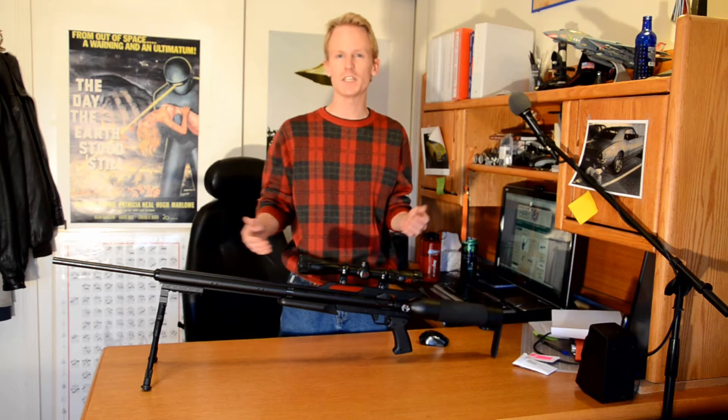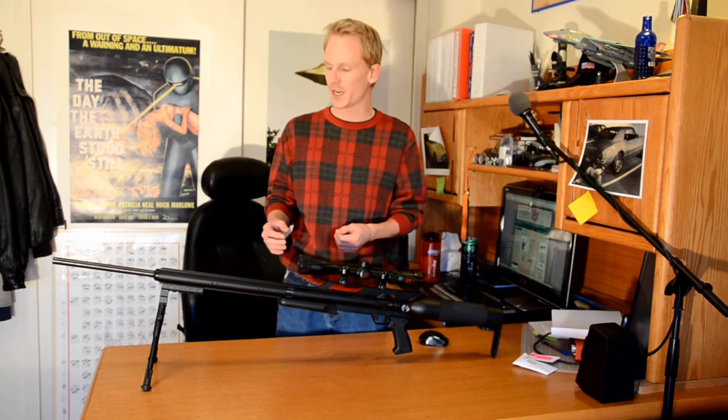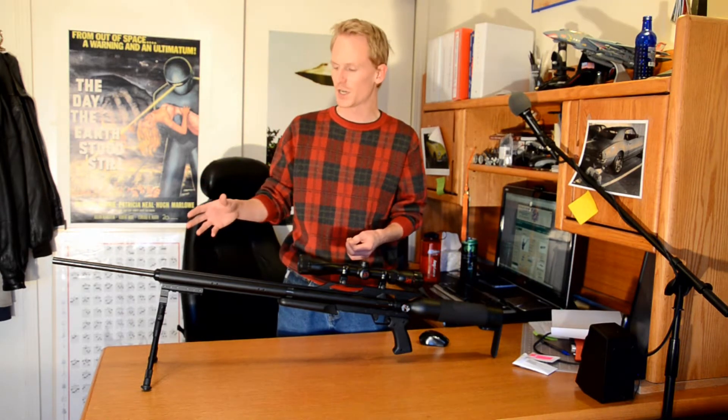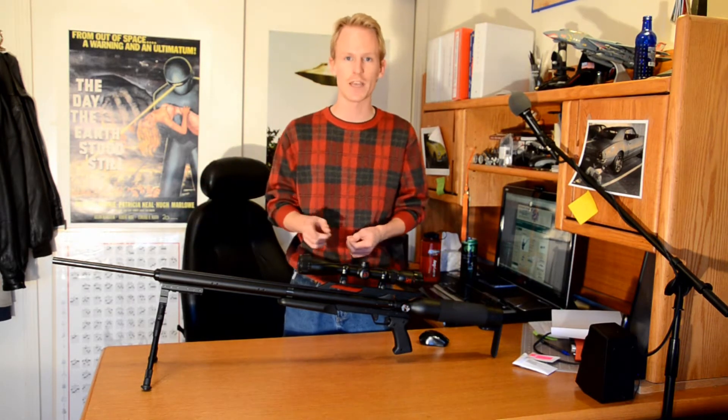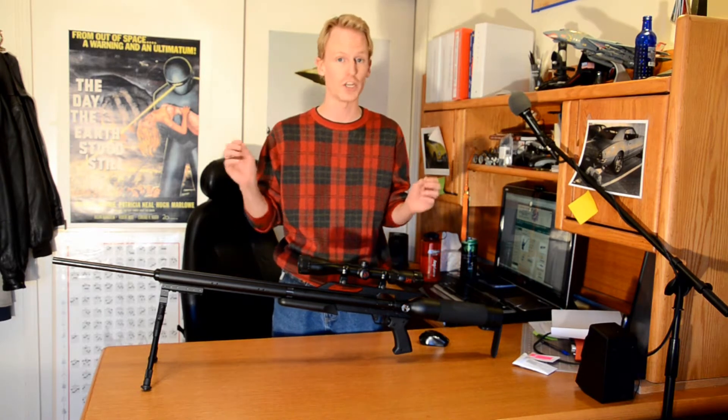Hey everyone. I was recently asked in the comments of one of my videos if I knew of anyone that made a suppressor for the Air Force Texan. Well, at the time I didn't, but I shortly after found out about a company that does offer a suppressor, or a shroud.